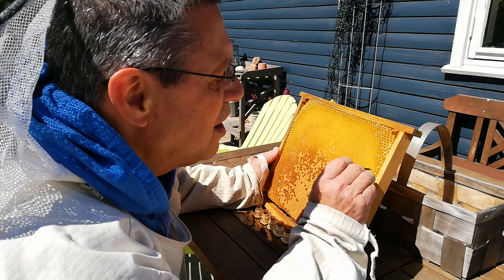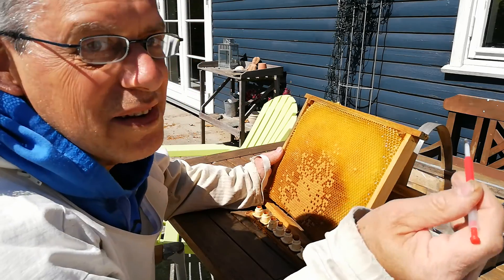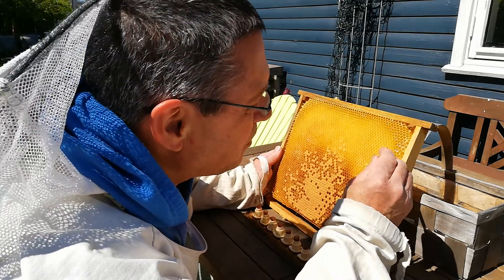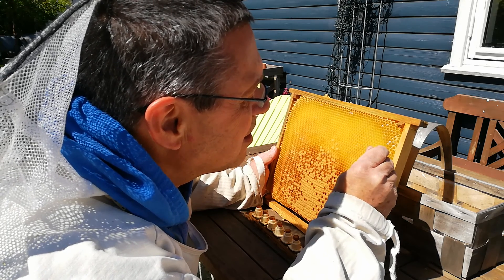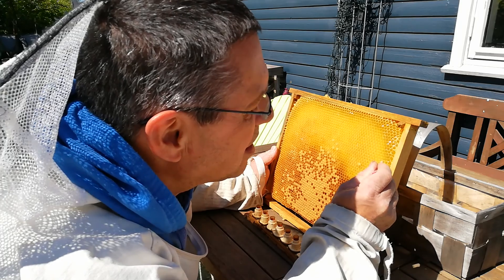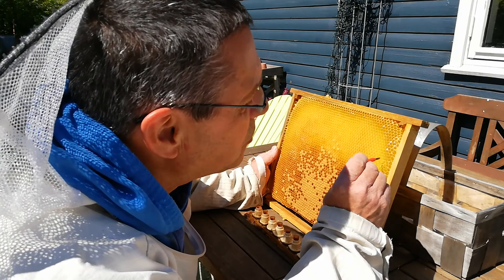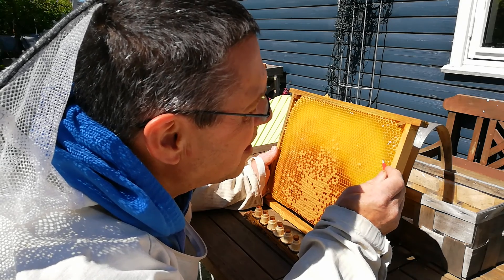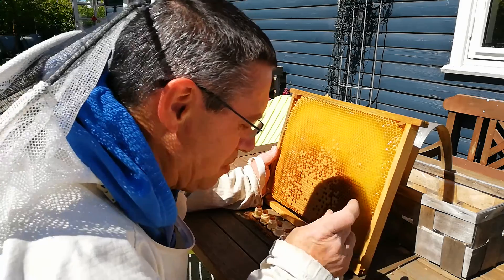I go under and pick her up — and here she is — and I put it in here. Right beside I have another one. It comes with royal gel.